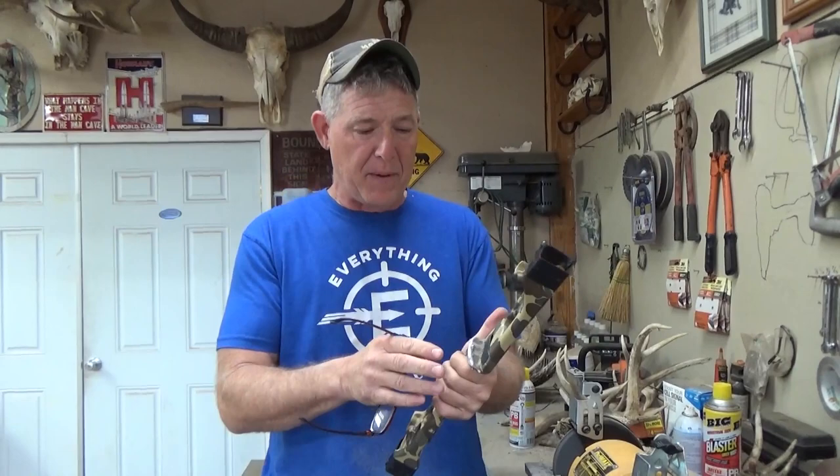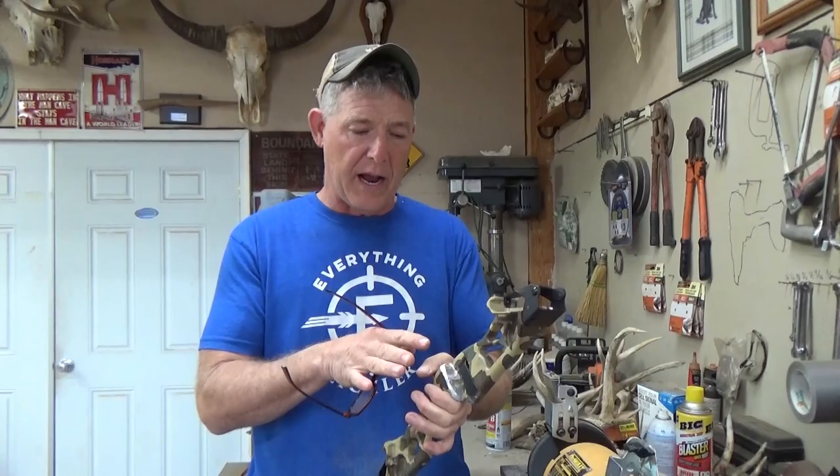One of the things I'm doing is working with talcum powder — baby powder — shooting and seeing where I'm getting contact with my feathers, twisting nocks, and doing all kinds of things just to help that arrow come off perfectly. So then we came to this prototype again, and it's getting closer and closer.